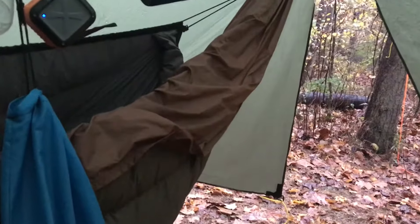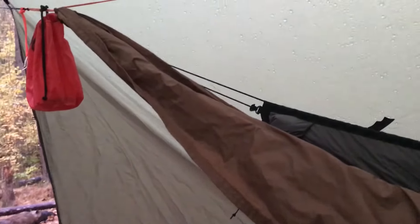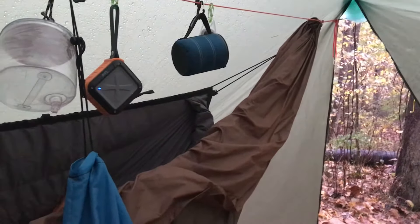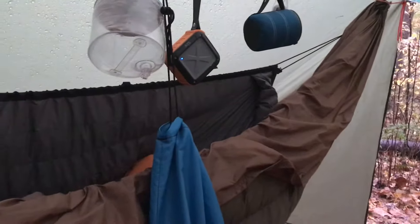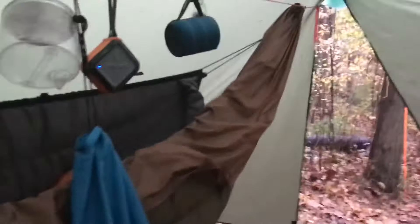Sorry for the clutter — just trying to keep everything dry. My hammock is an 11-and-a-half-foot DIY hammock made out of ripstop that my wife got from Jo-Ann Fabrics. She made it — I just told her what I wanted and she nervously made it, thinking I was going to fall to the ground. I've used it numerous times. She did the triple stitching at the ends.